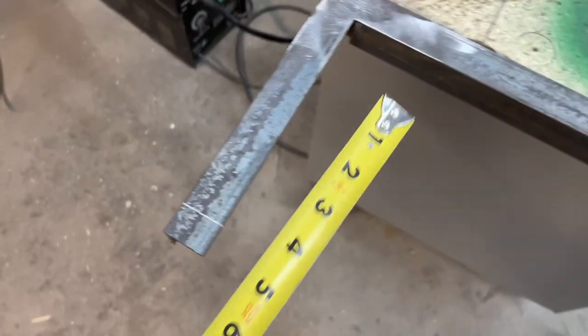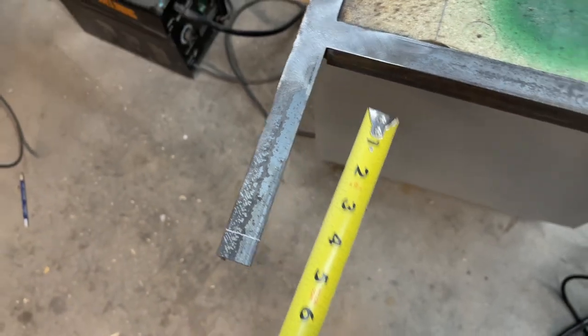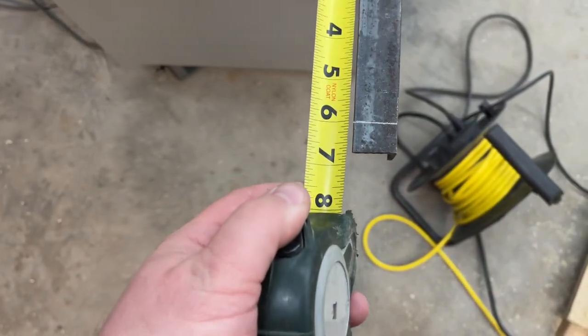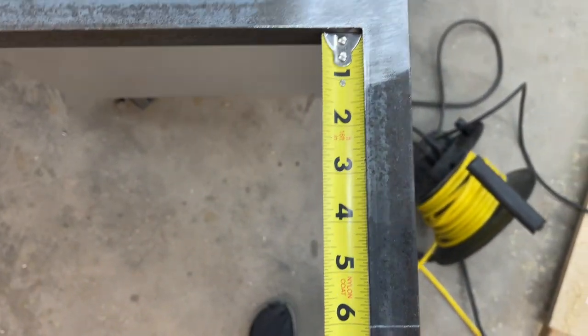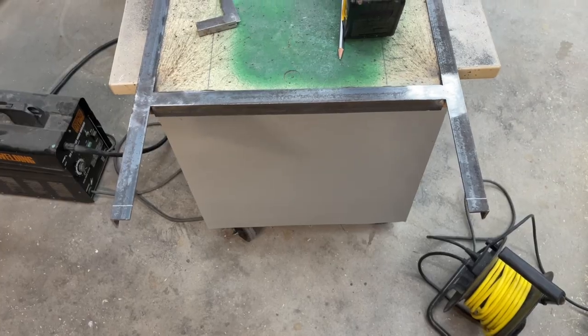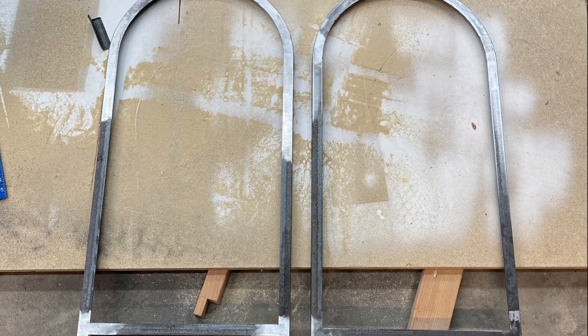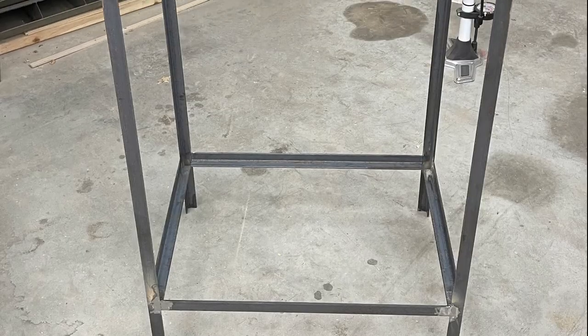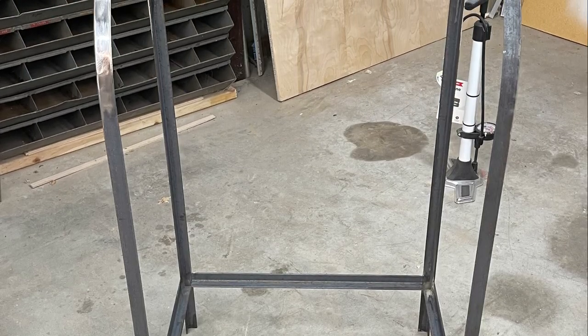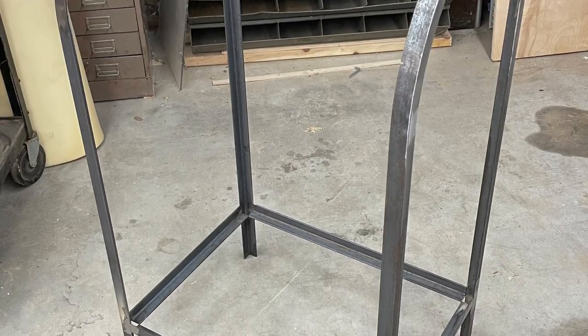Once the frame is all welded up and ground down, I wanted to cut the legs so they were the same length on both sides. I chose six inches because I thought that would look good. Once those legs were cut, I did it all over again so I'd have two of them. Using that jig, they both ended up exactly the same. One thing I didn't film because it was getting late was welding on two more pieces of angle iron to connect the two sides together.